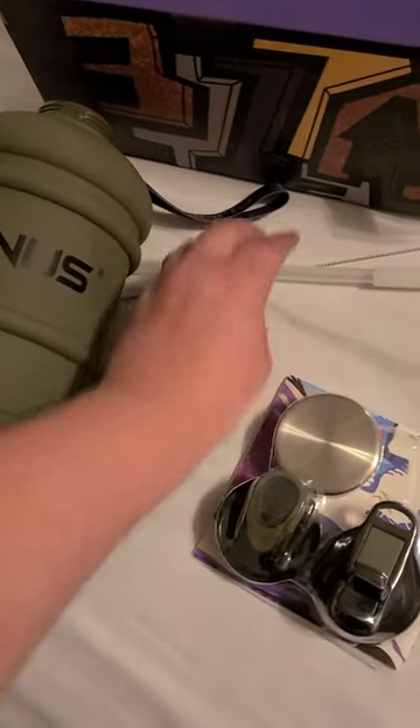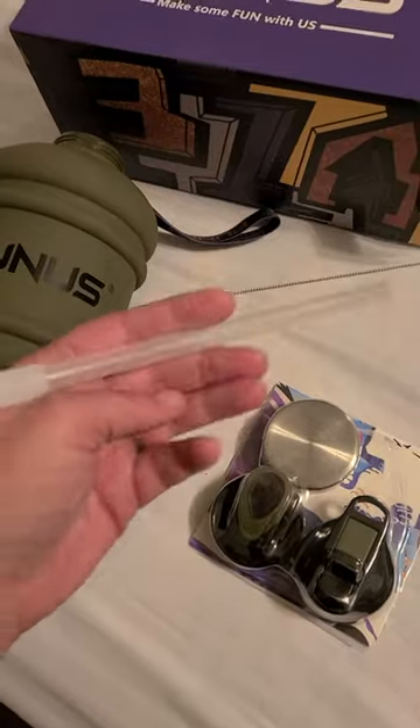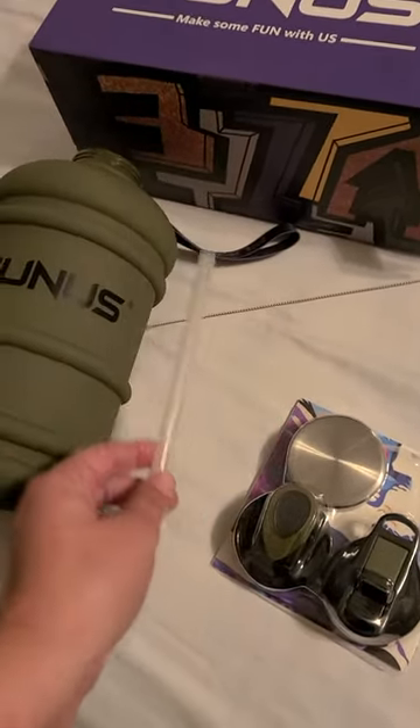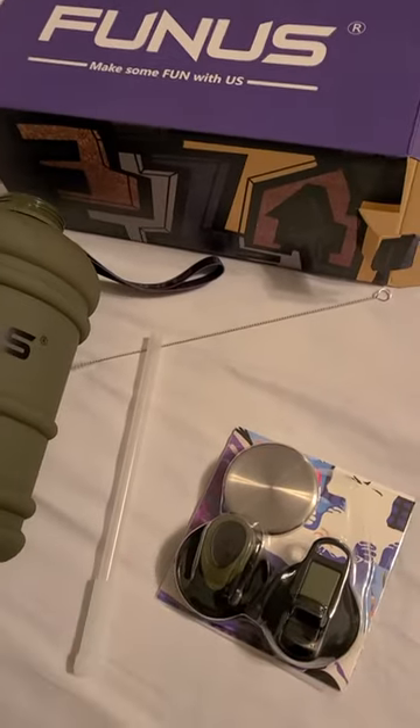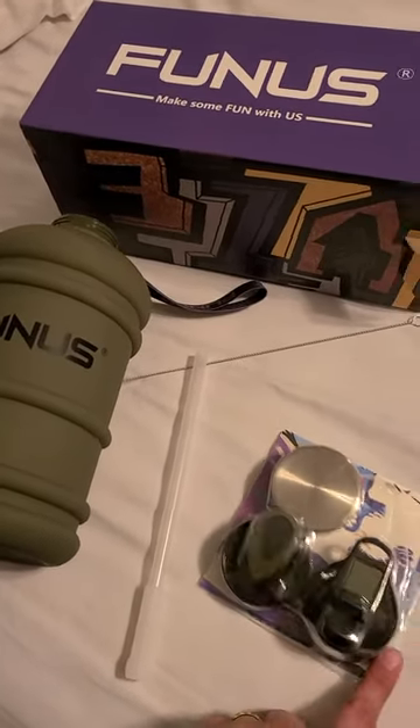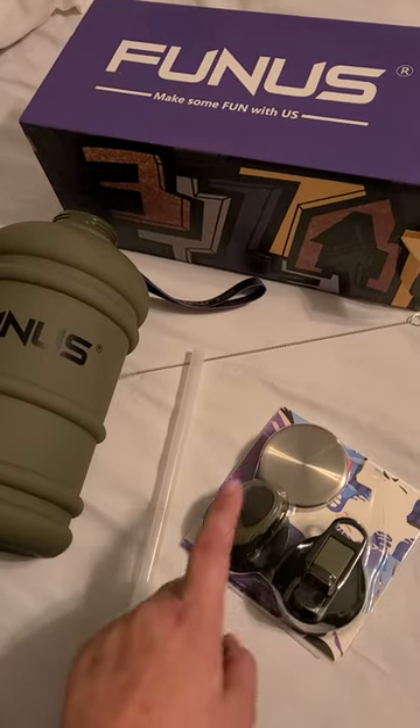And then this has the straw lid, which also comes with this piece that will attach to the lid for your straw part. So if you're looking for a quick sip of a drink at the gym, maybe mid-workout when you get thirsty, you want to grab the sip spout or the pour.